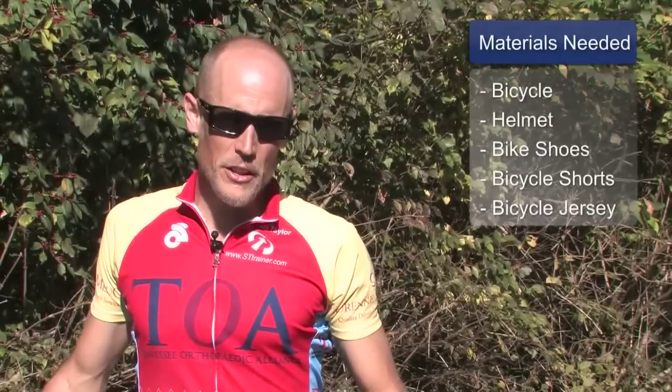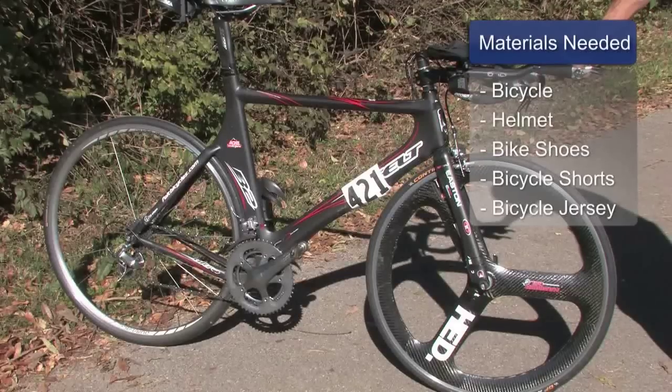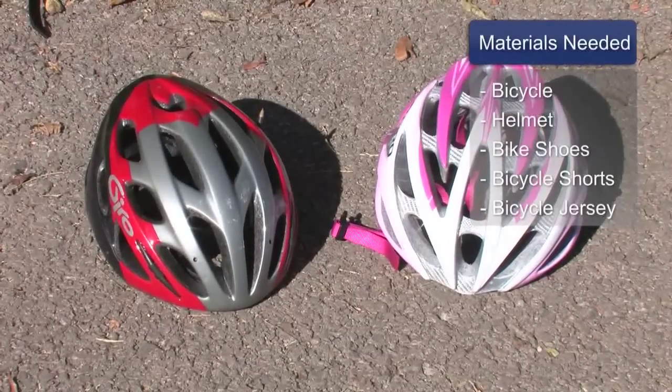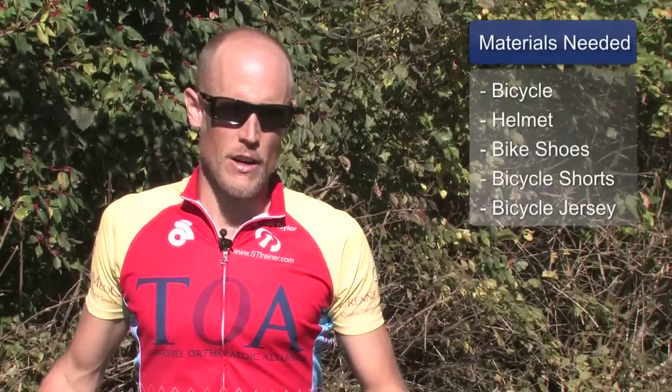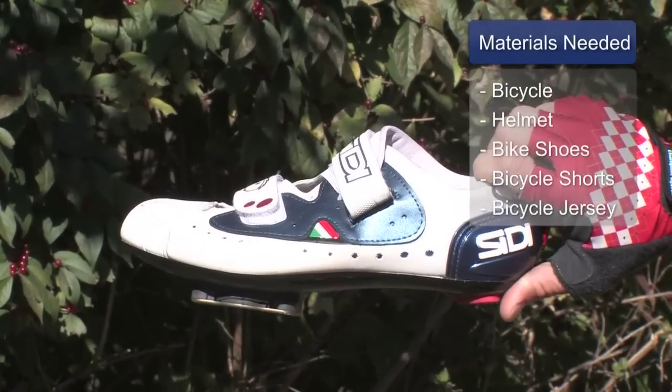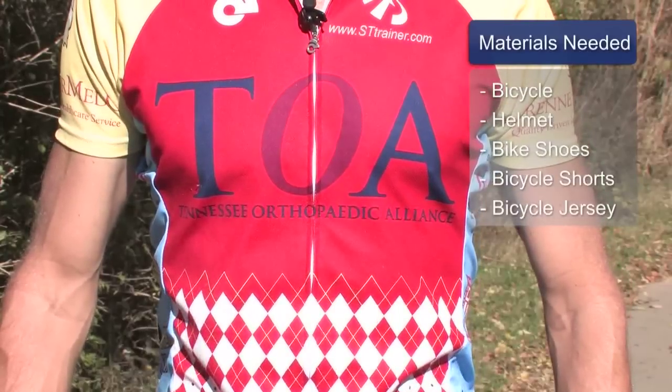The materials you will need include, most importantly, a bicycle and also a helmet for safety purposes. You may also choose to have bicycle shoes that clip to the pedals, bicycle shorts, and a bicycle jersey. These things add to the experience but are not necessary in order to build cycling stamina.